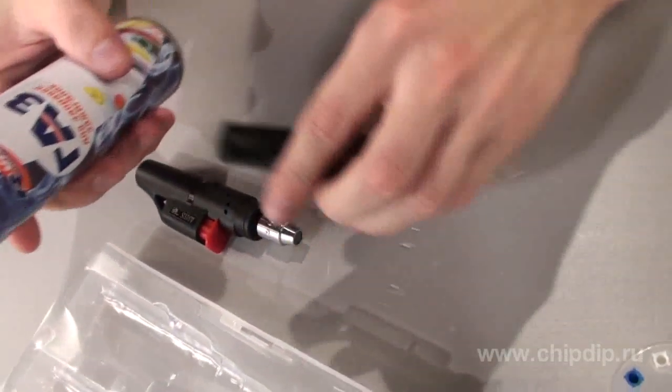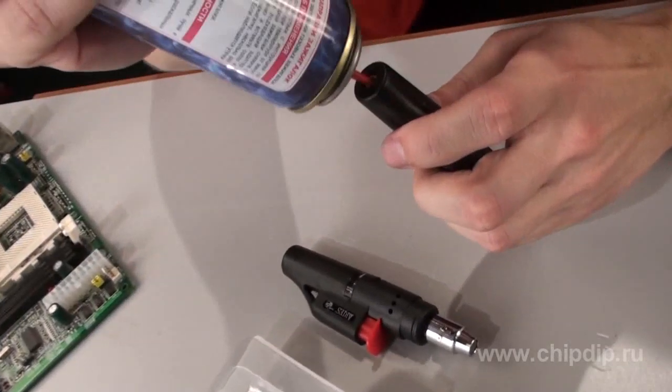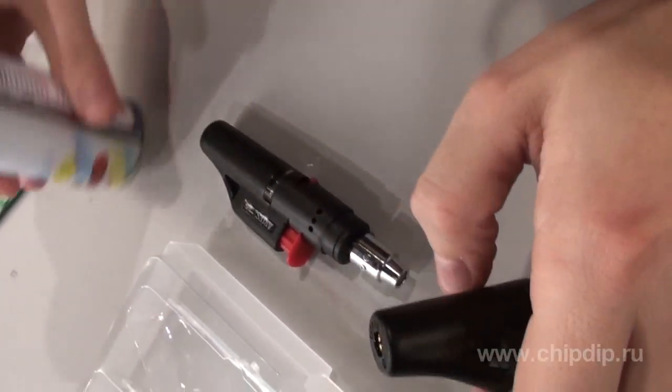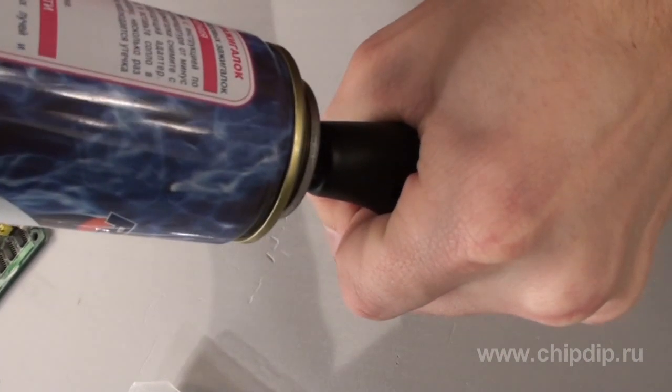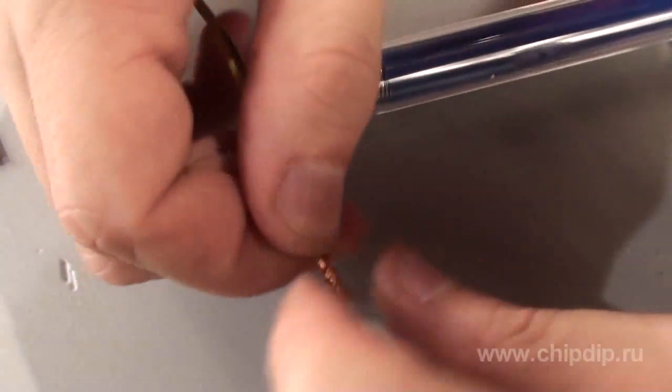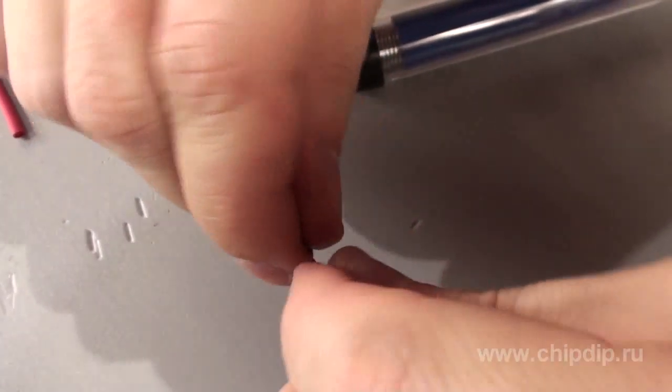These devices are incredibly easy and convenient to operate. For example, let us try and fix this open wire. First of all, we need to fuel the soldering iron with butane contained in a regular gas can for fueling lighters. We will use a special valve on the handle to do that. The gas container can hold up to 6 ml of fuel, which is enough for approximately 20 minutes of uninterrupted operation.